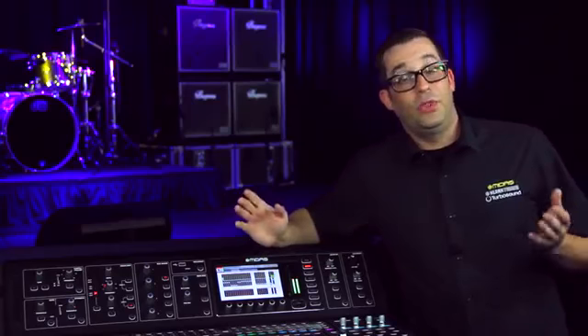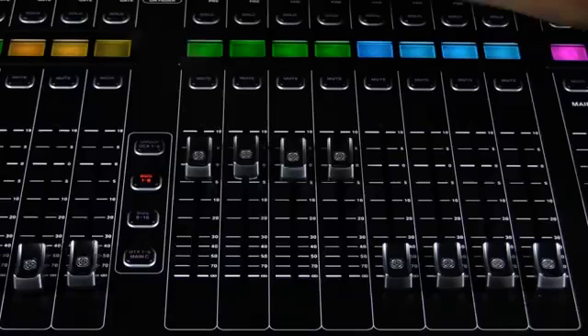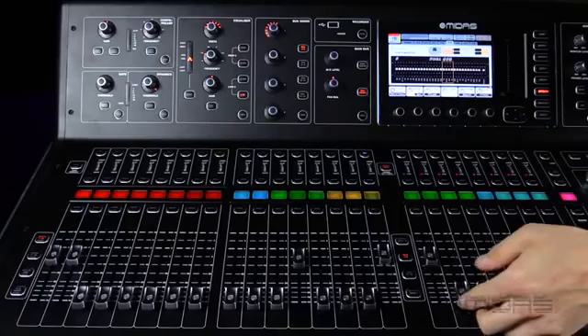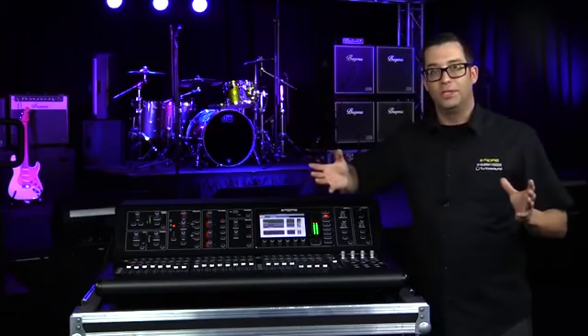Now you can do the same thing with the channel. Let's say you need to spread the vocal to all the wedges at one time. Let me go ahead and select vocal here on channel 16. I already have it going to mix bus one, but it's as easy as lifting up three faders at the same time. Now I have that same vocal going to all my wedges.